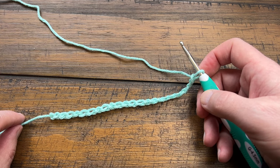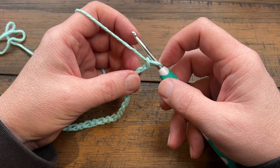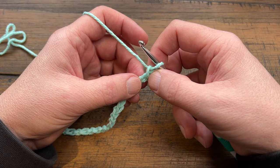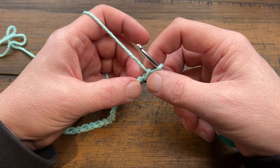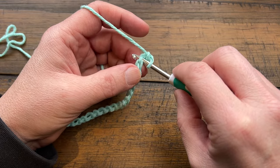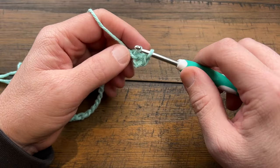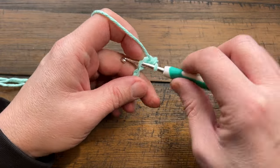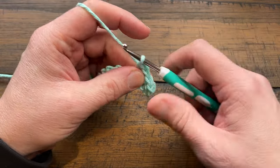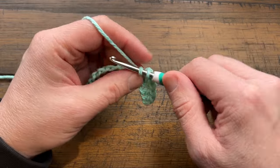Now with Red Heart Scrubby it's harder to see the stitches, but if you're more familiar with crochet it's easier to use that yarn. Go to the second chain from the hook — I'm going to get the back hump of the stitch — and single crochet in the back hump all the way across. For the Red Heart Scrubby, just look for one strand. By the time you reach the end you'll have 21 single crochets total. Complete row one and pause me now.